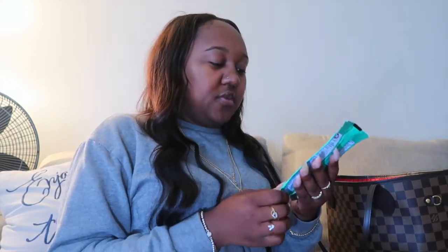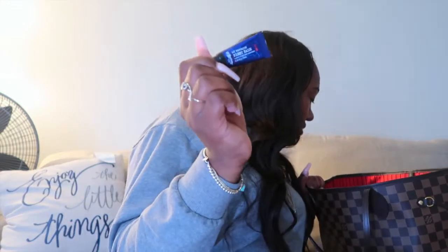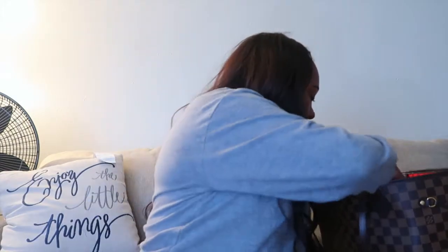I also have my handy dandy Clorox wipes — shout out to my auntie Miko because she got these for me. Again, COVID-19, you need to stay clean. I also carry another item in there, it's just not in there right now because I just took it out, but I'll put you on to it — if you watch my videos, you know.